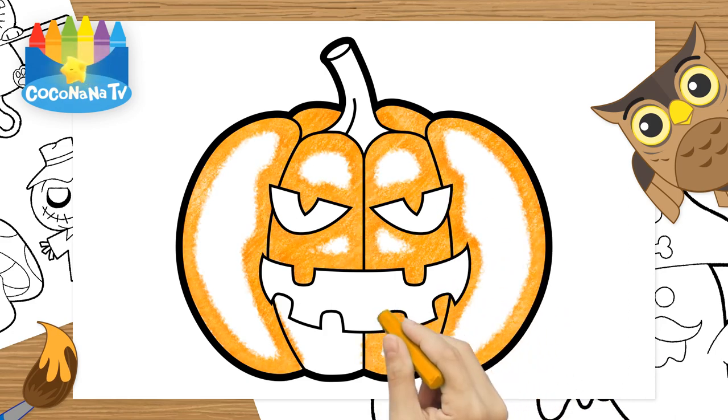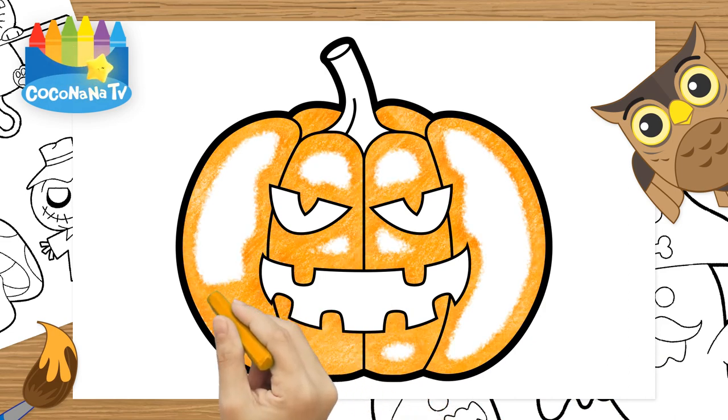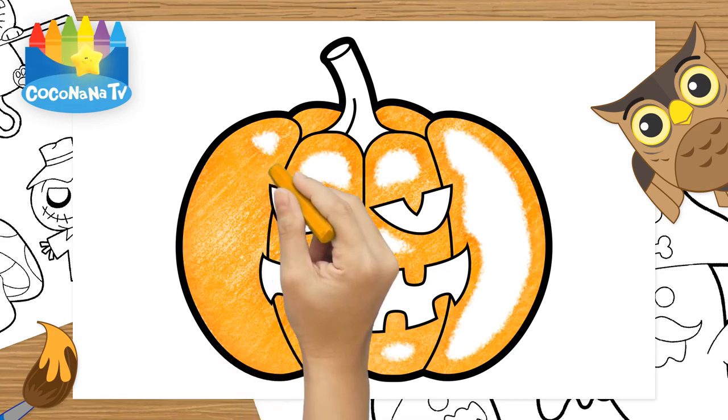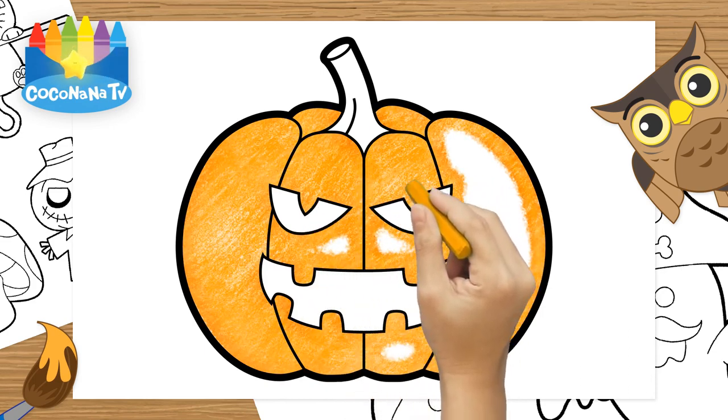Hey, kids. Let's sing together. Now I know my ABCs. Next time won't you sing with me.